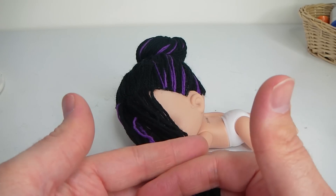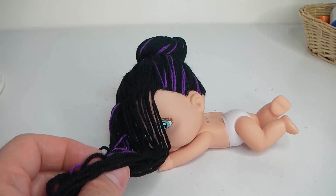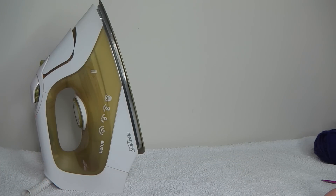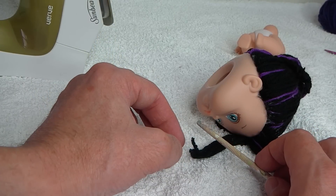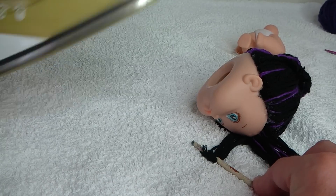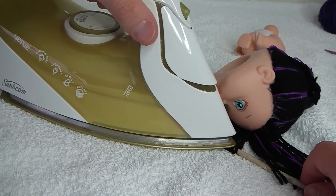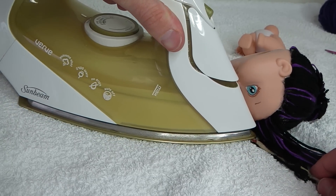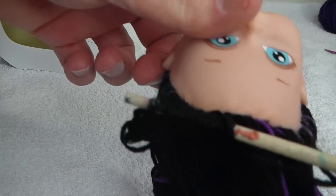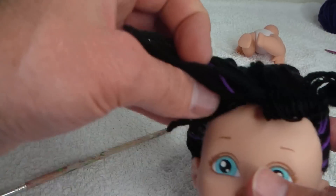With the fringe I'm just going to go ahead and cut that a little bit shorter and then I'm going to curl it, similar to what I did with Maddie Hatter's hair. To curl it I'm going to be using the end of my paintbrush and the iron. Just wrap some of the wool around the paintbrush, and then just use your iron and roll until you get to the top. Looks like that, and then when you're happy with it just pull the paintbrush off — and we have our first curl.